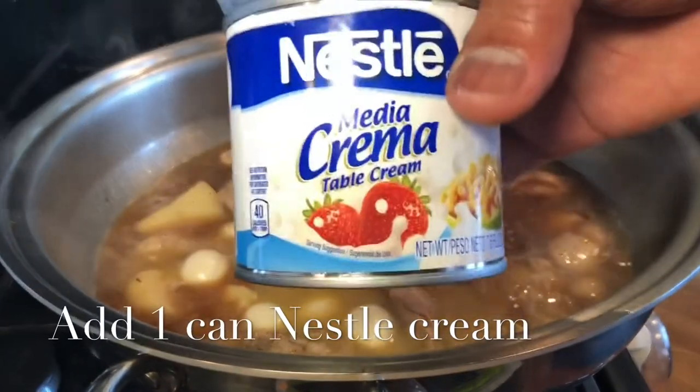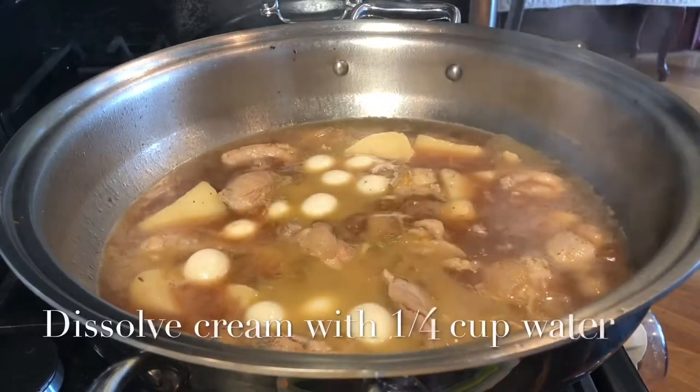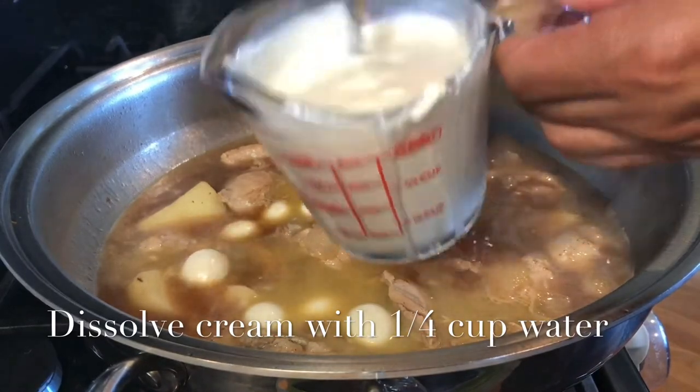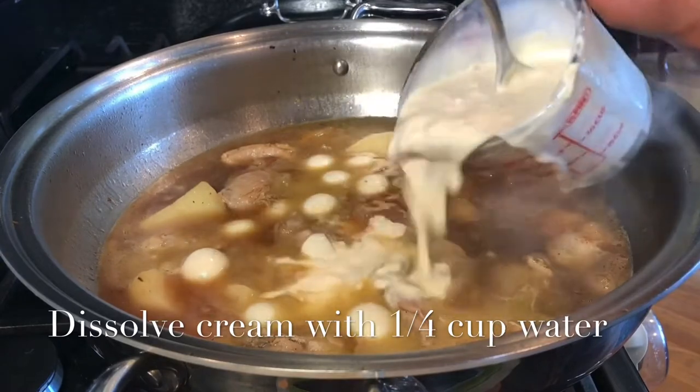I'm adding one can of Nestle cream. What I did with the Nestle cream is I dissolved it in a tiny bit of water — like one-fourth cup of water — because the Nestle cream is quite thick.